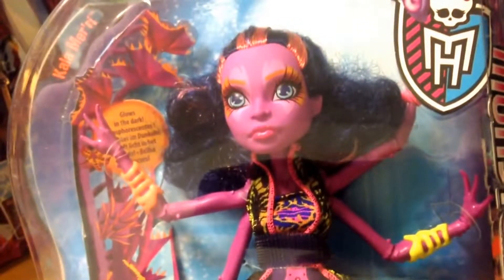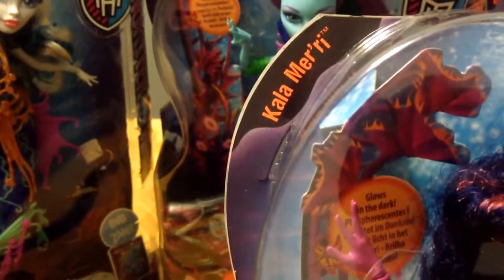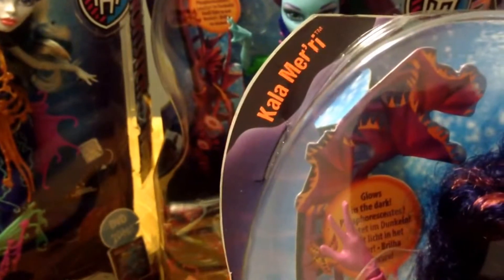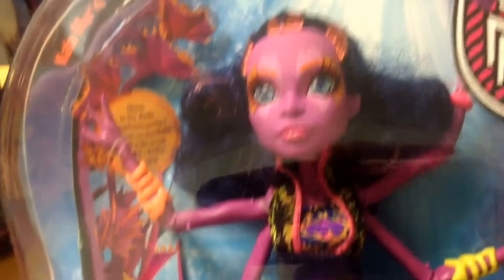But this particular doll is Calla Murray. I'm not sure if that's how we pronounce it, but that's what I'm going for — Calla Murray. Again, it's another one from the new range, from the new film.